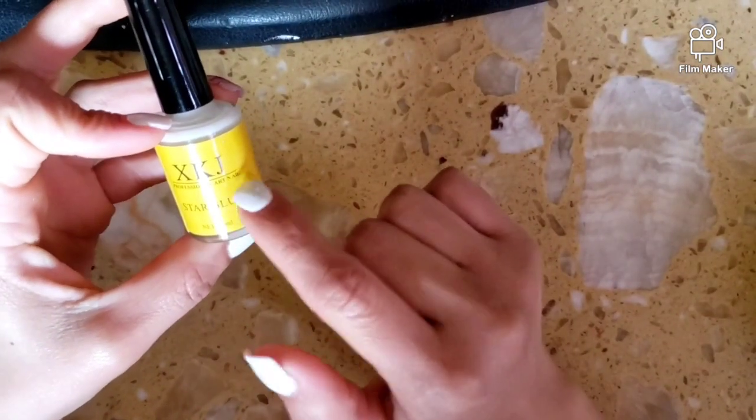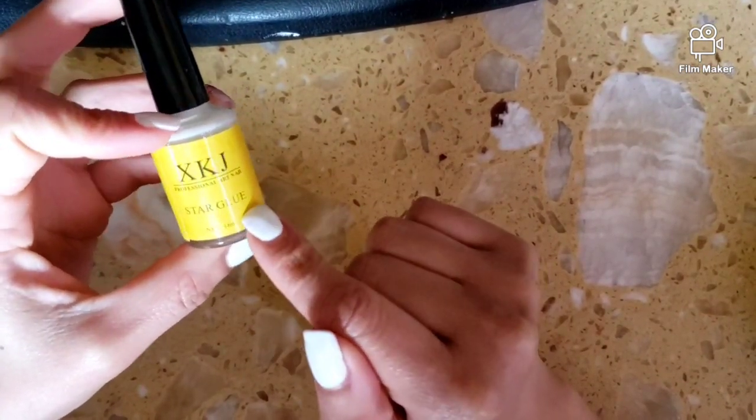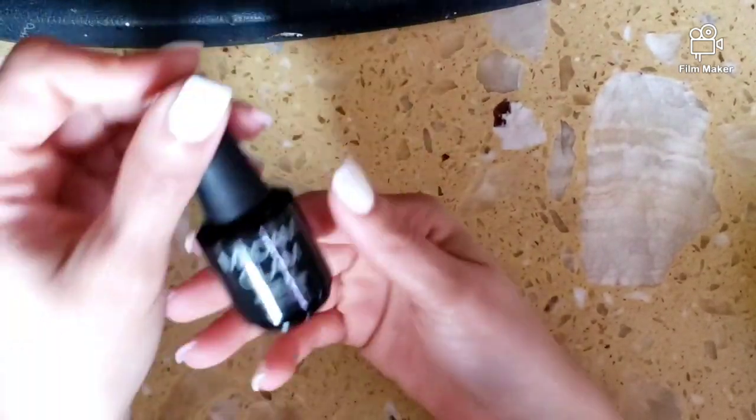So again, the XKJ Star glue, which I bought through Amazon, and then I'm doing the Madam Glam top coat.